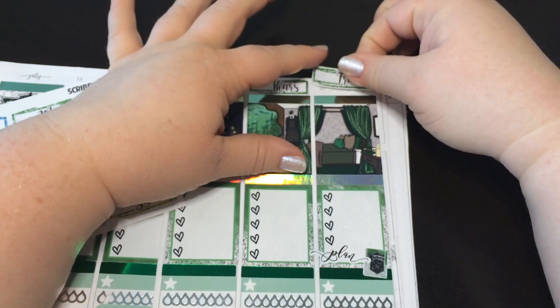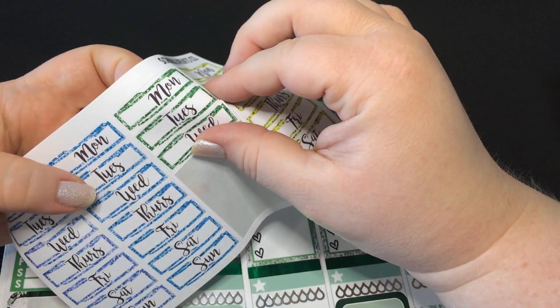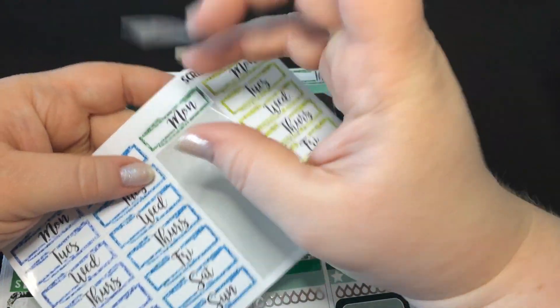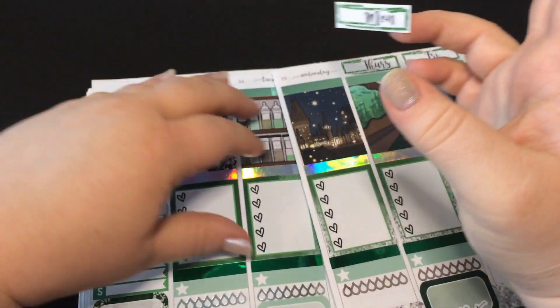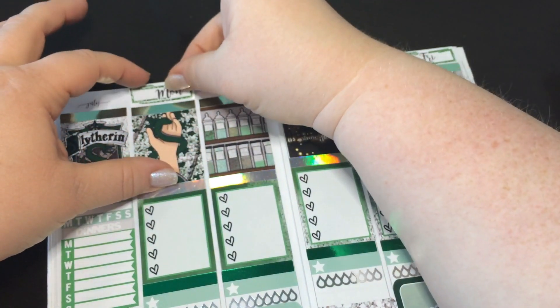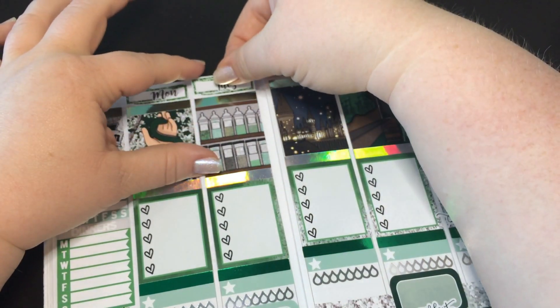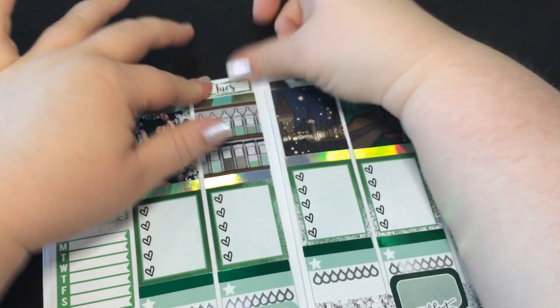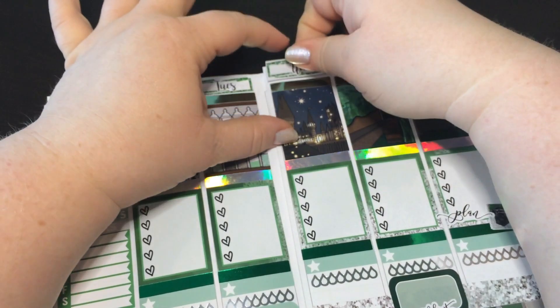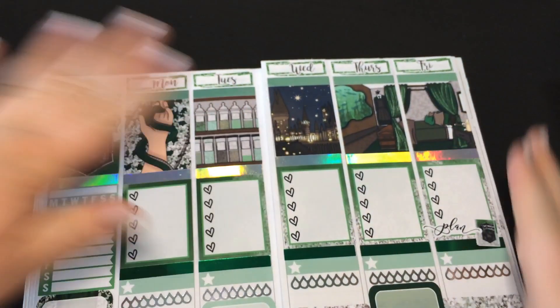And then I'll need some numbers — 23 through 29. It is almost the end of July and I'm freaking out. So I have this week, the one that I'm planning, and then the week after that, and then I go back to work. So that's nuts.